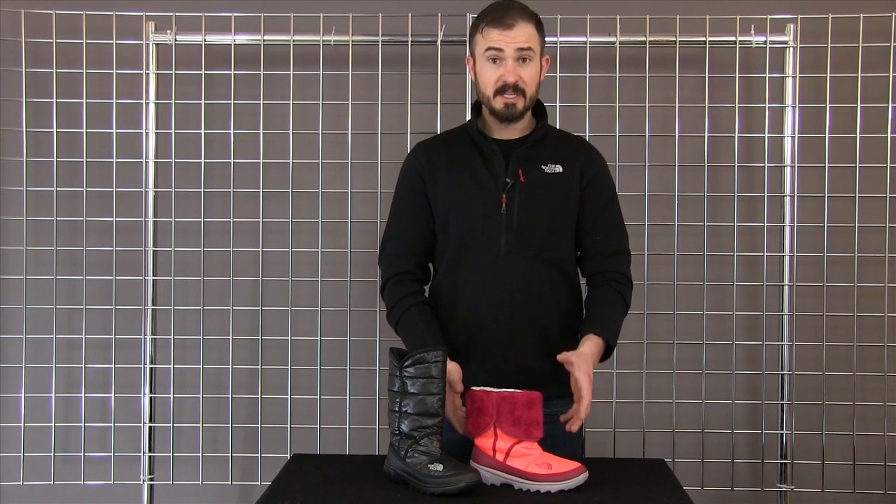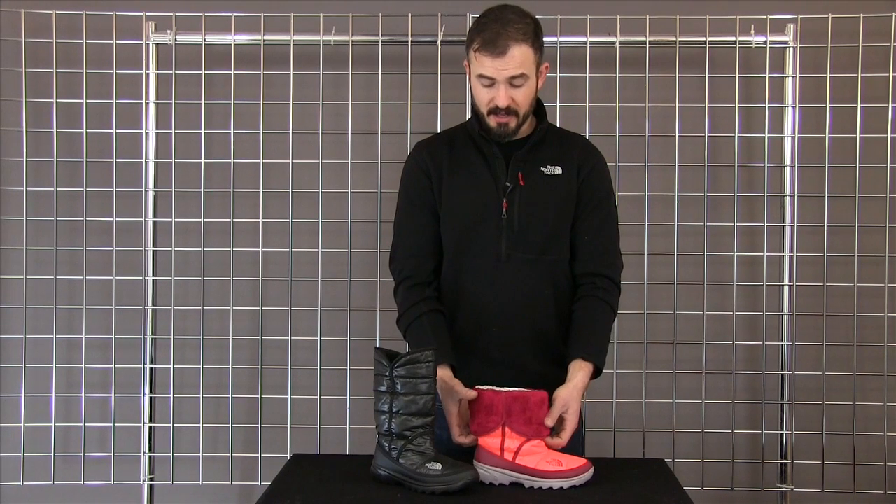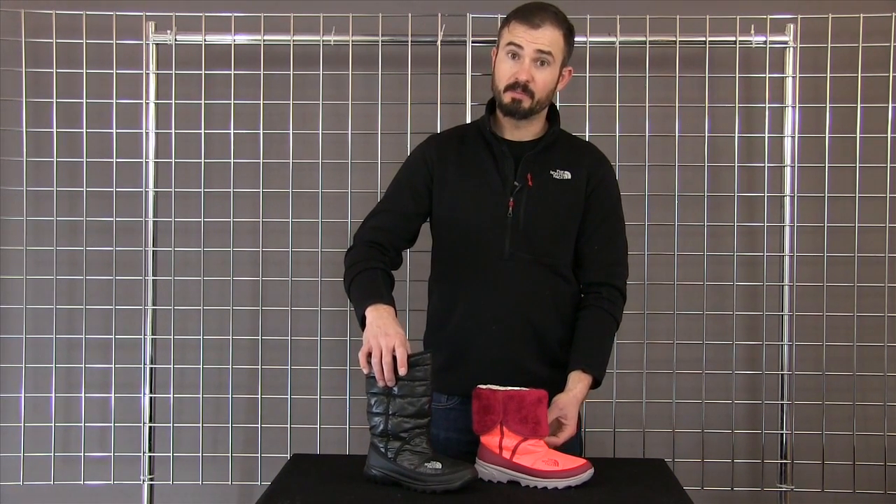It almost feels like a slipper. It's easy on, easy off, and as you can see, you can roll it down and show off a little bit of that high loft fleece that we have on the inside, or you can keep it rolled up for a little bit more protection and warmth.